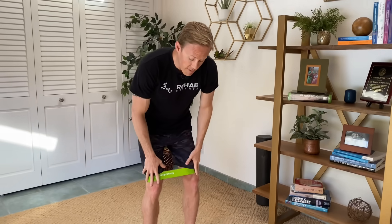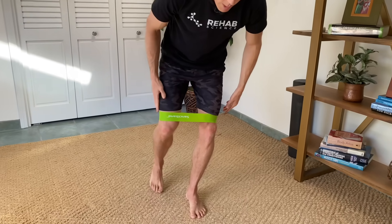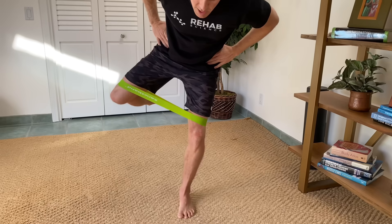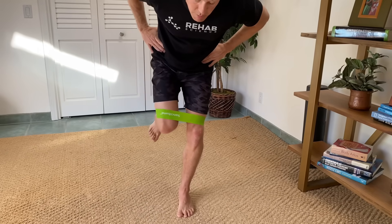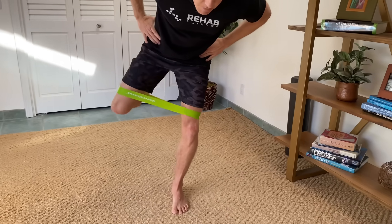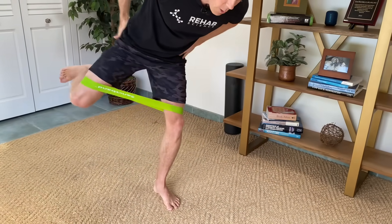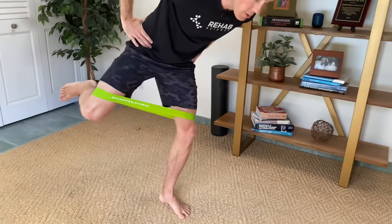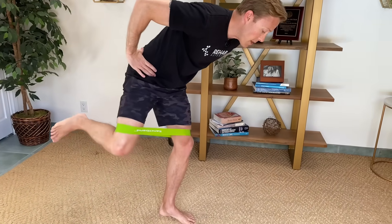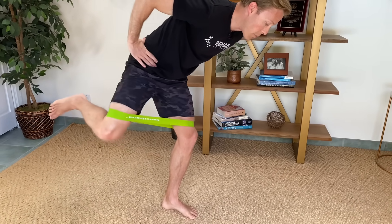This exercise is called the standing fire hydrant. We're going to stand on one leg with a band around our knees. This leg is going to go out into abduction and external rotation, and back a bit toward the corner into extension — so three movements: abduction, extension, and external rotation. This will help strengthen the glutes not only on the moving leg, but also on the leg you're standing on, so you'll want to do this on both sides. Go for three sets of eight to 15 repetitions, basically to fatigue. Strengthening the glutes will help with kneecap-related pain.